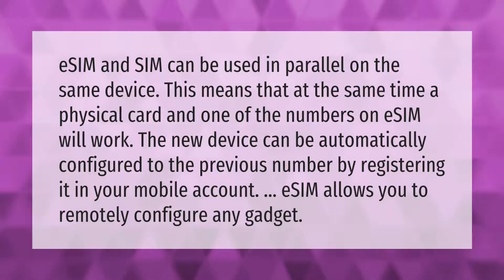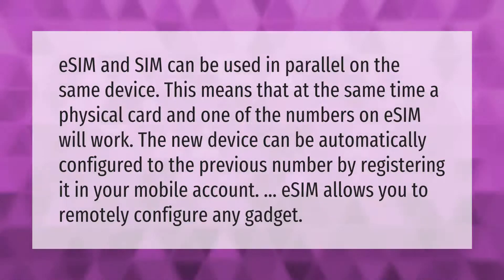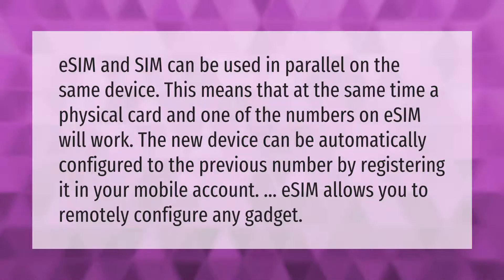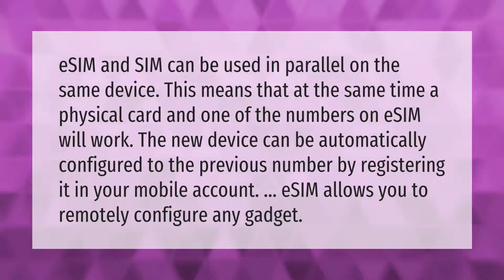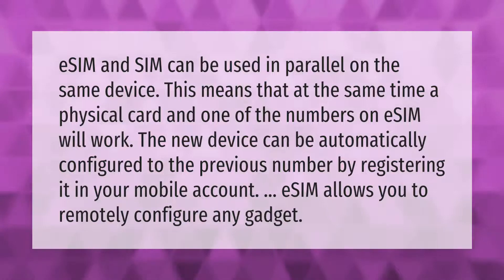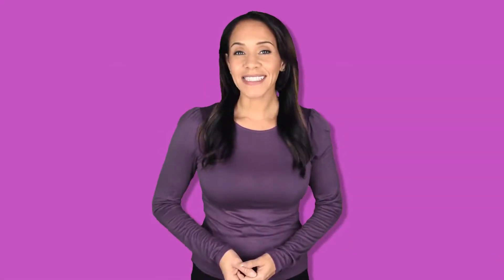eSIM and SIM can be used in parallel on the same device. This means that at the same time, a physical card and one of the numbers on eSIM will work. The new device can be automatically configured to the previous number by registering it in your mobile account. eSIM allows you to remotely configure any gadget.